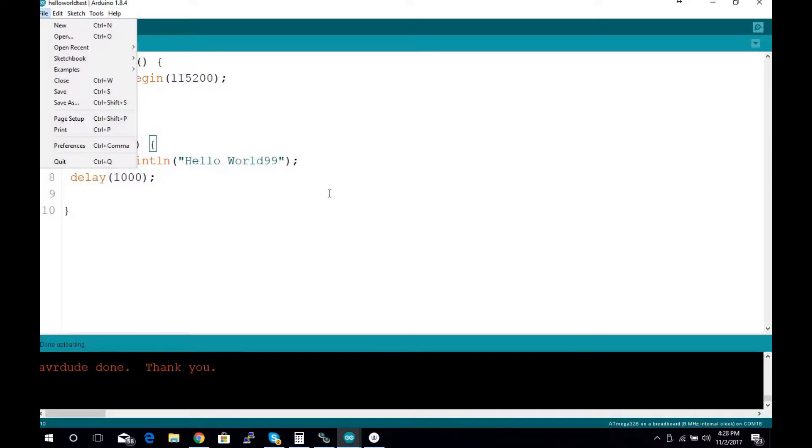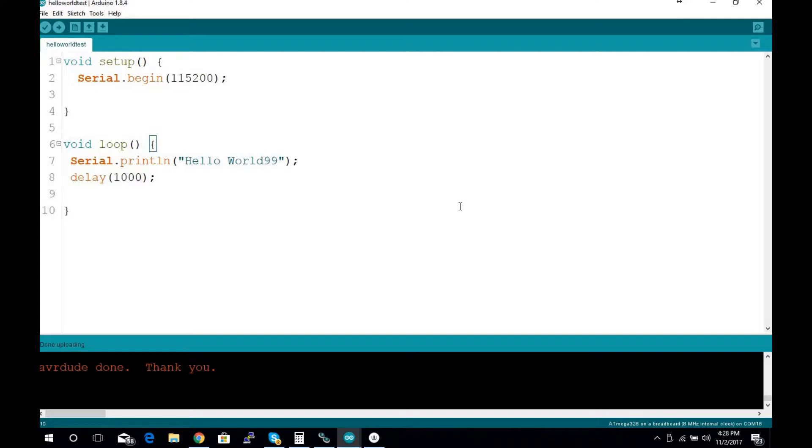I've already done this a few times today getting the bugs worked out. One caveat: if you have the FTDI USB-to-serial adapter, it has the DTR pin broken out so you can get the same auto-reset function as on an Arduino UNO board. The CH340 does not have the DTR pin broken out, so you have to bump the reset manually — currently it's just a wire you touch to ground right when the IDE says 'uploading.'